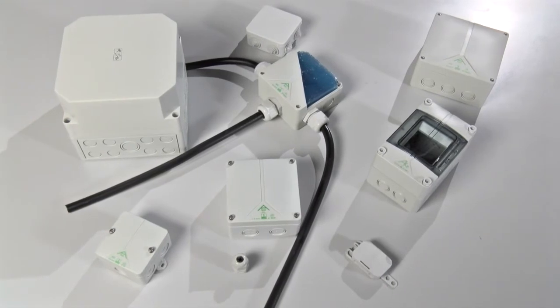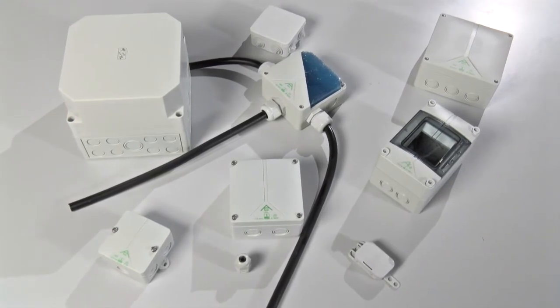Depending on your application, you're going to need an enclosure of different IP ratings and different sizes. Pretty much anything is possible. The best thing to do is to speak to an enclosure specialist, explain your application, and they can tell you the best ingress protection technique for your application.